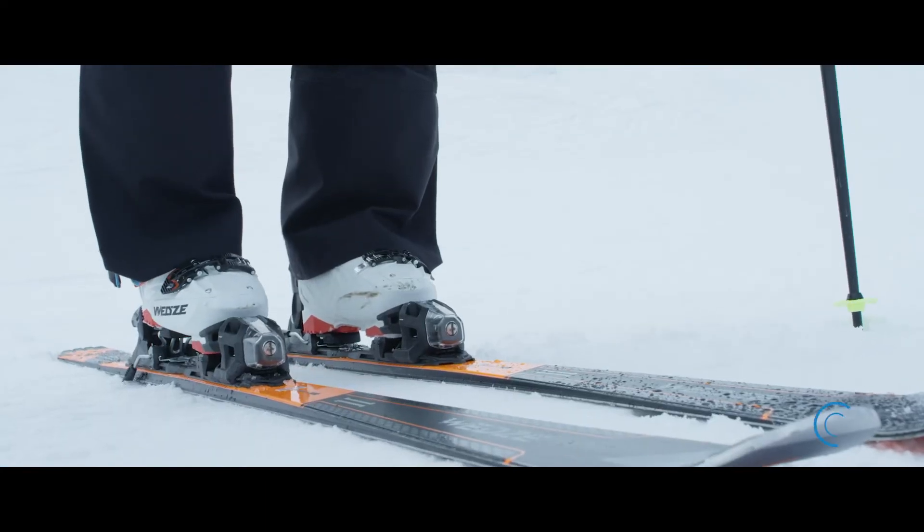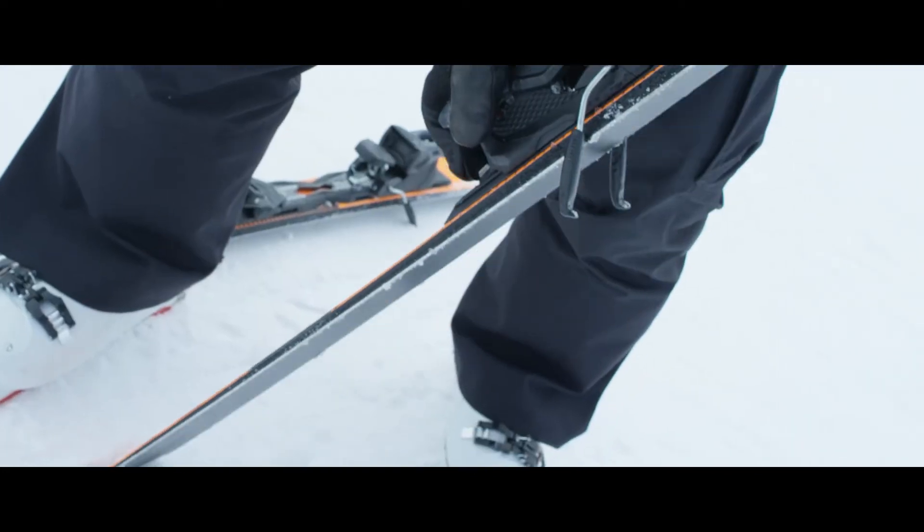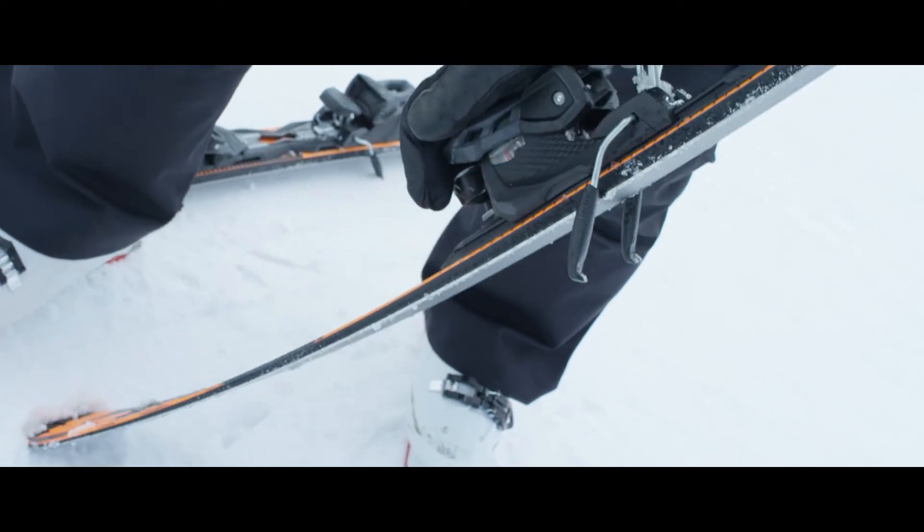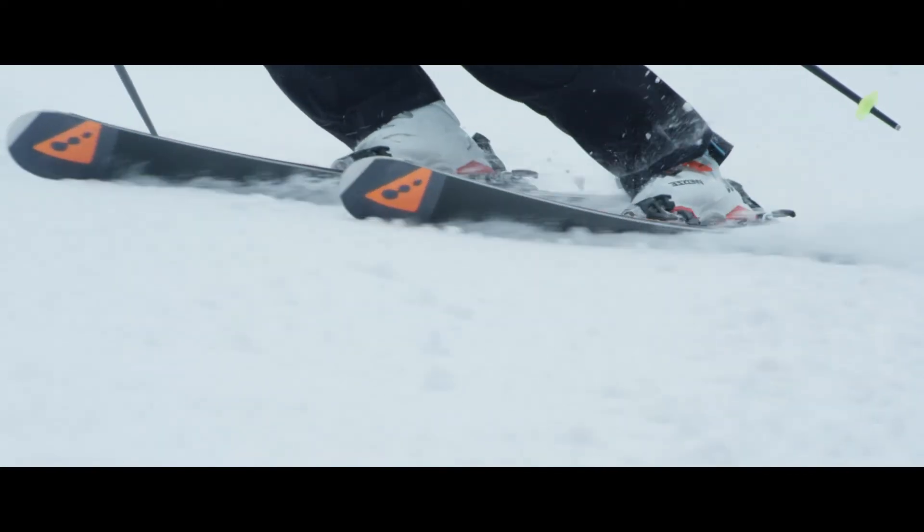It's got a slight rocker on the tip, which means that turn initiation is easy. But it's also got a wood core, which will mean that it's got great response and life to it at the end of the turn, so you do feel a real playful zip.